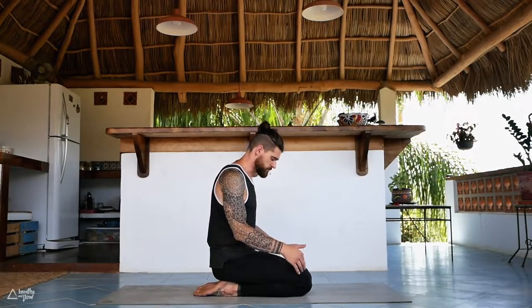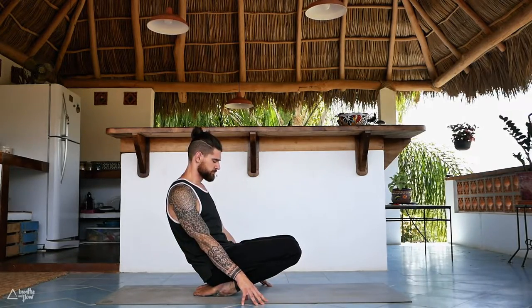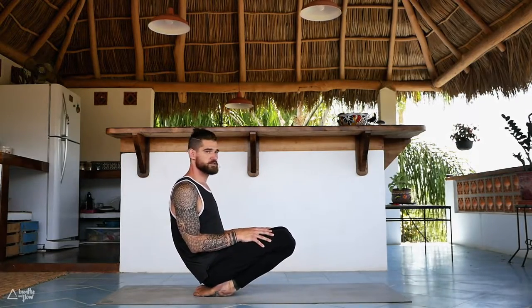Keep that ujjayi breath going — try to keep that breath up throughout the entire practice. Slowly blink your eyes open or keep them closed. Come onto your fingertips, slowly lift your knees up off the ground, stretching out the feet a little bit. Maybe it's not that high for you, that's totally fine — or maybe even higher, maybe without the hands. Hang out here, maybe bounce a little bit with the knees up and down to stretch out the tops of the feet.